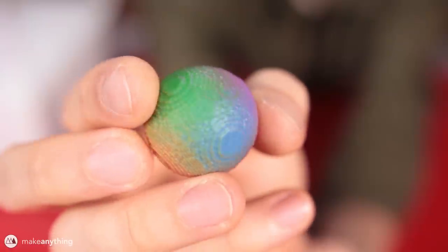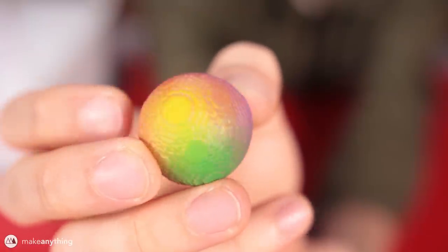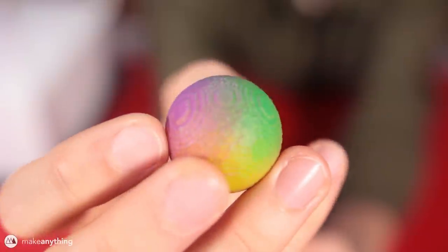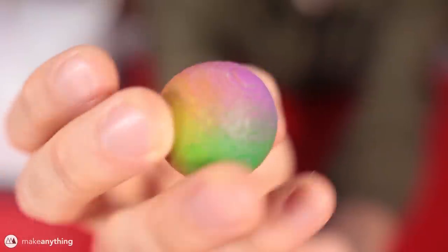So I went ahead and ordered that, and within about a month it shipped to my door. As you can see, it didn't quite work out as I was hoping — it looks kind of interesting, but we're definitely not getting that same color-changing effect that the 3D pen gave us. If we take a closer look, you can see why it's not working: the resolution of this color jet printing technique wasn't good enough to make distinct sides on this sphere.